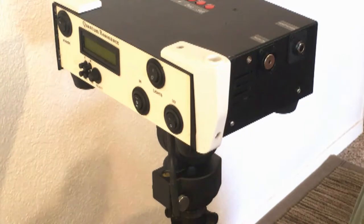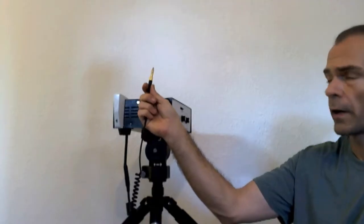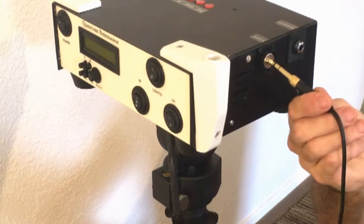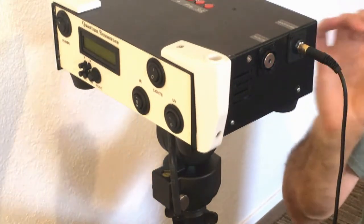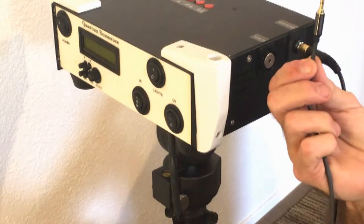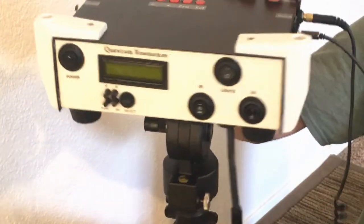Moving to the headphone area — we have headphones with a larger one-quarter-inch connector. It doesn't fit in the wrong hole; it fits in the correct one. No two connectors are alike on this system, and that's on purpose so you can't inadvertently put something in the wrong place. Here is the smaller connector for the music player, so we connect those two in.